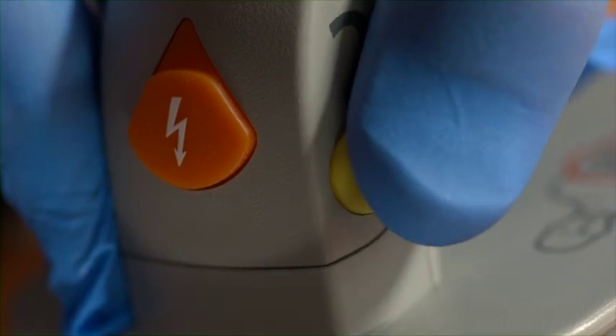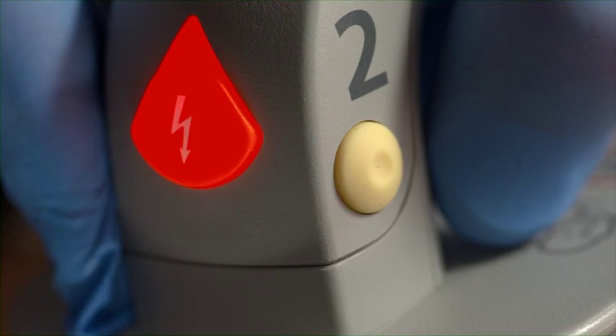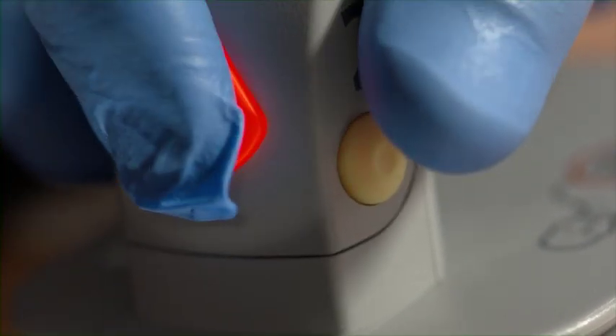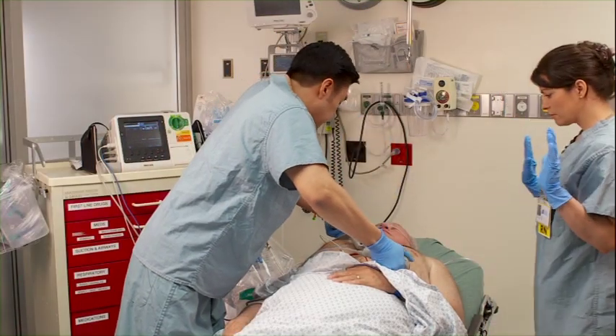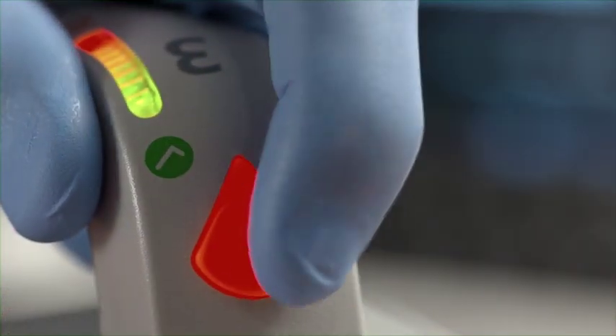Press the charge button on the paddle. The orange shock buttons on the paddles flash to indicate the defibrillator is charged. Make sure no one is touching the patient or anything connected to the patient, then press both shock buttons.